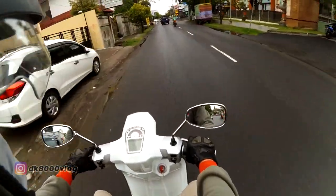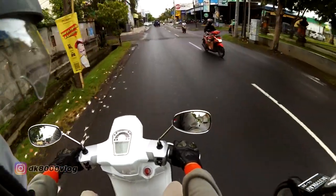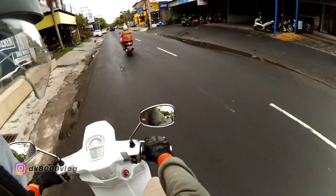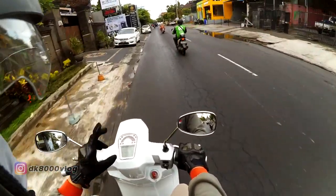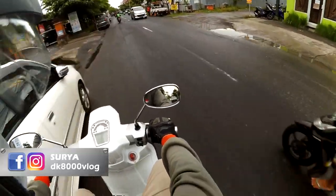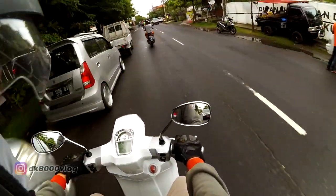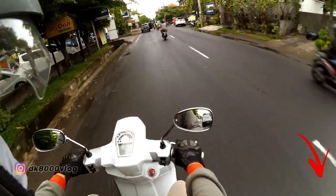Welcome to the channel DK8000, back with a review of this bike. The name is Lombretta V200 Special — so this is the Lombretta V200 Special.